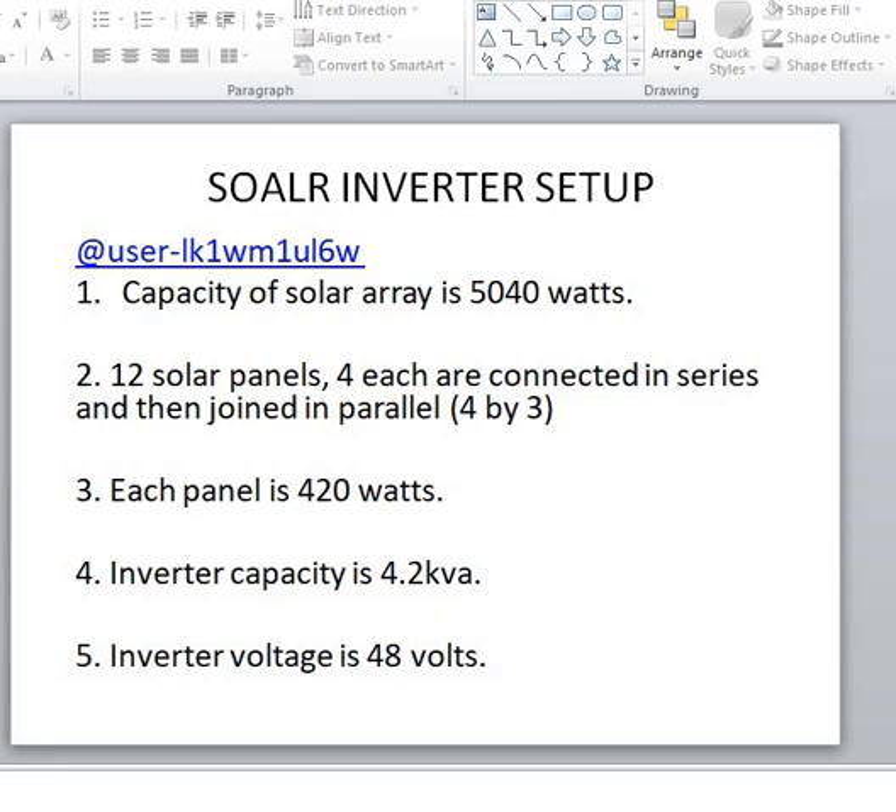In my own case I use a Felicity solar charge controller of 100 amps, and in his case he uses a Felicity charge controller of 120 amps. The capacity of his solar array is 5040W — he has 12 solar panels, with four connected in series and then joined in parallel. Each group of four in series gives an open circuit voltage of about 40–45V per panel, so around 160V coming into the charge controller. Each panel is 420W.